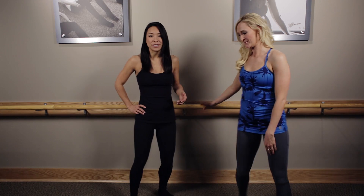This week's technique tip is: what is the purpose of the standing split stretch and thigh stretch? We'll have me show you the standing split stretch.